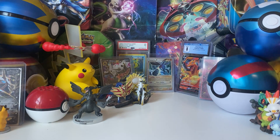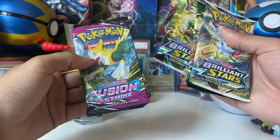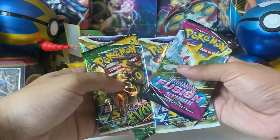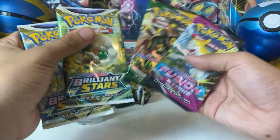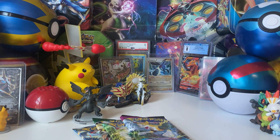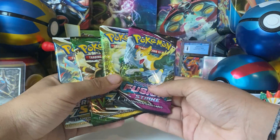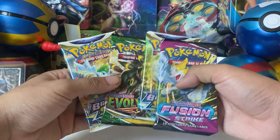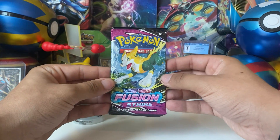You get four packs: Evolving Skies, Brilliant Stars, Brilliant Stars, and Fusion Strike. These are all pretty solid sets. We'll do Fusion Strike first, then Brilliant Stars, Evolving Skies, and the last Brilliant Stars.